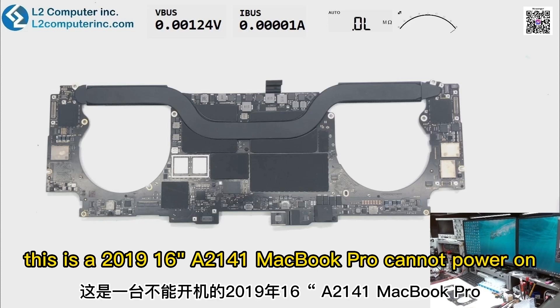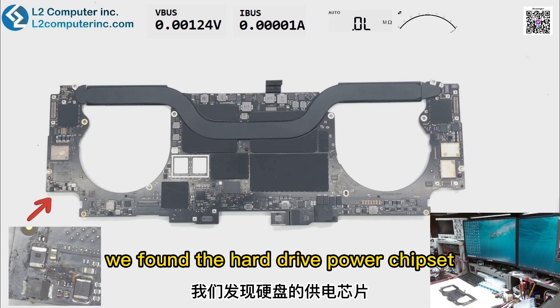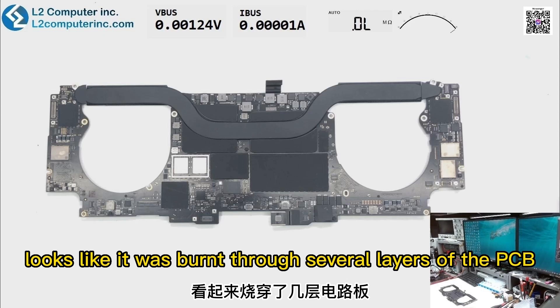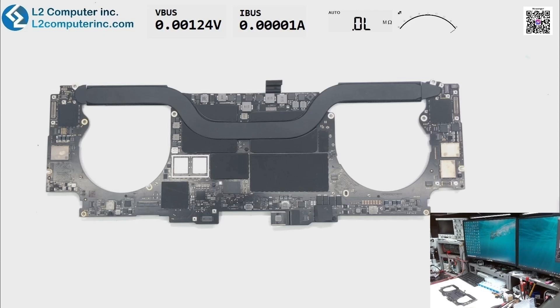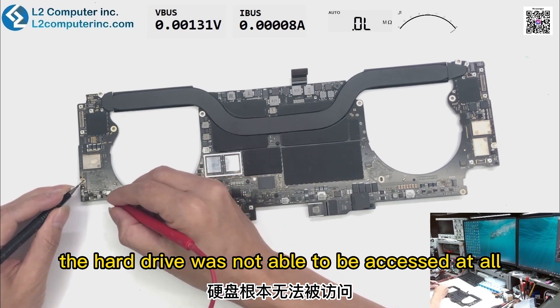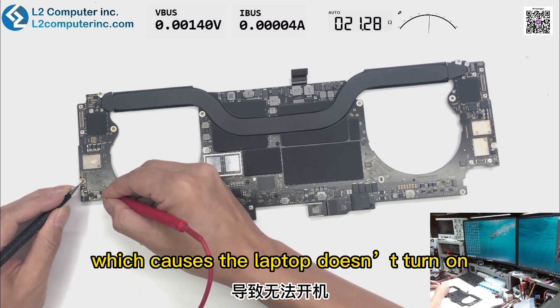Hello everyone. This is a 2019 16-inch A2141 MacBook Pro that cannot power on. Within the right side of the logic board, we found the hard drive power chipset was gone and the soldering base was burnt dark — it looks like it was burnt through several layers of the circuit board. Because of no power to the hard drive, the hard drive was not able to be accessed at all, which causes the laptop to not turn on.